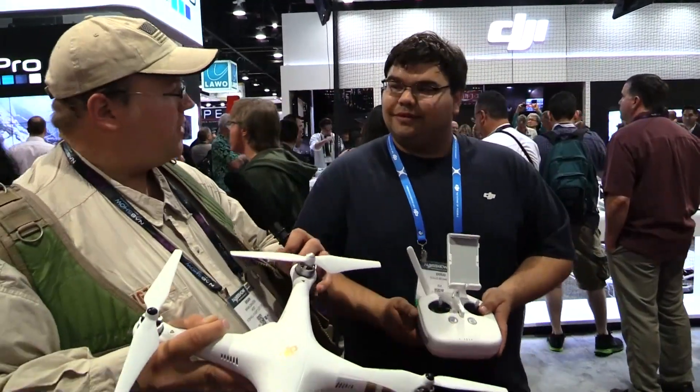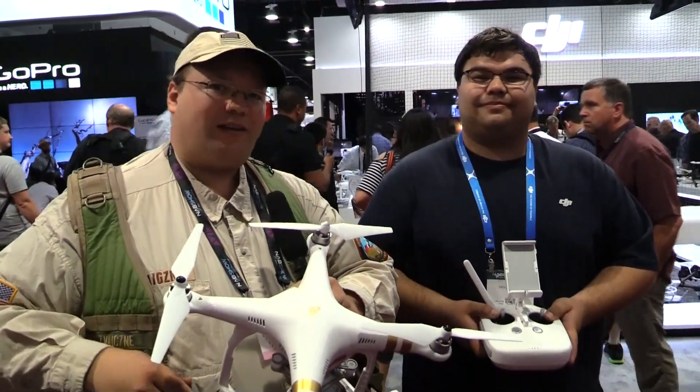Thank you, Doug, very much. This is Roswell Flight Test Crew from NAB 2015, signing off.